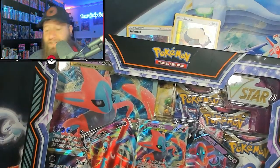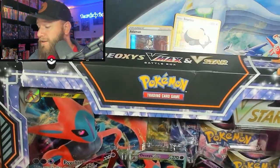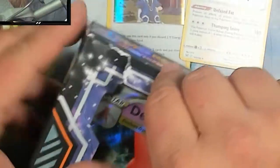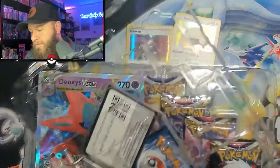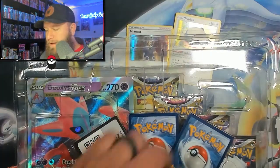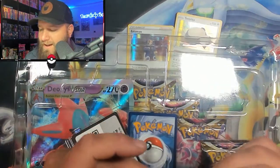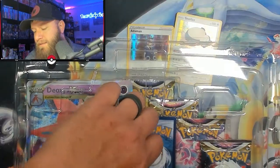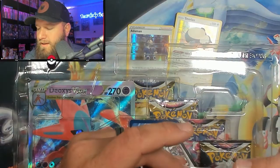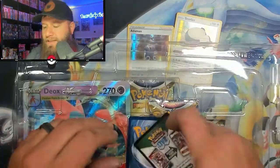Now, the Deoxys box is coming in. It does not have a pin in it, but it does have three promo cards which are all incredibly cool. It looks like somebody at Walmart just couldn't handle themselves and got right into it — or stole something out of it, one of the two. We have our promo cards. These are really cool. Deoxys VMAX — that is awesome. Check that card out, that is a promo card. I love it. And we have the other promo card, which is the Deoxys V. We'll slide that in a sleeve. Pretty cool. And then we have a code card for you guys at home.